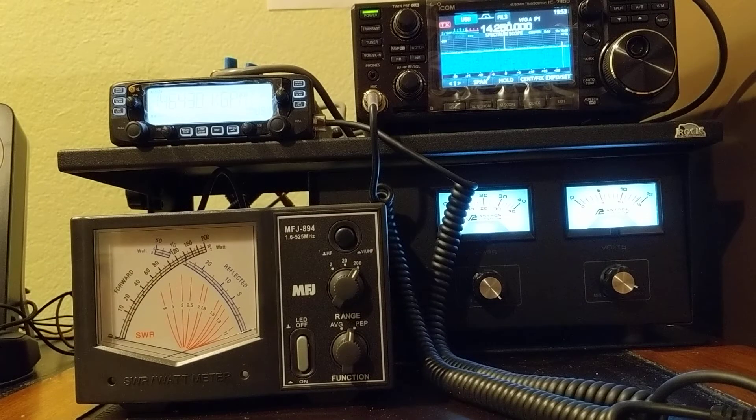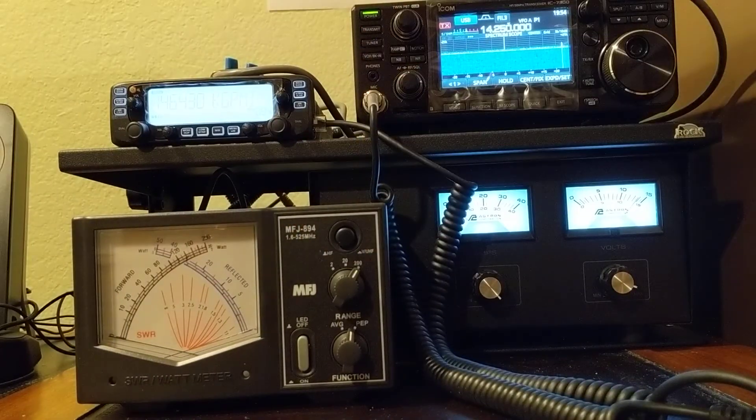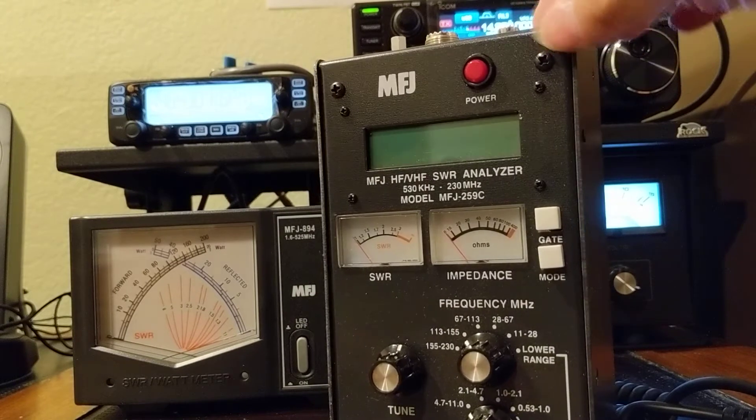Hello, good evening. Today I'm going to show you the difference between a wattmeter — which is this one — and an antenna analyzer.